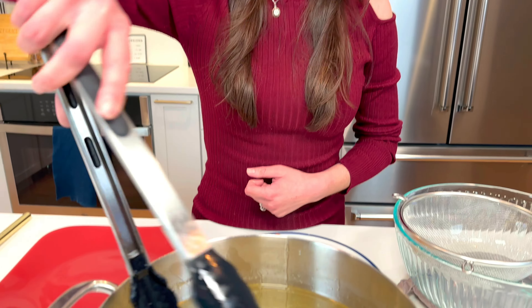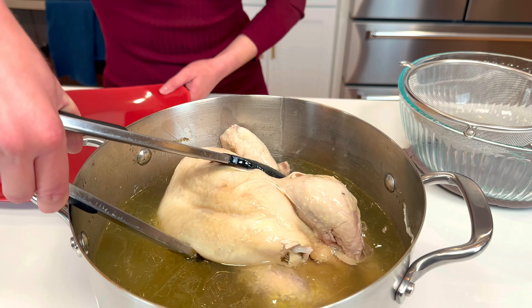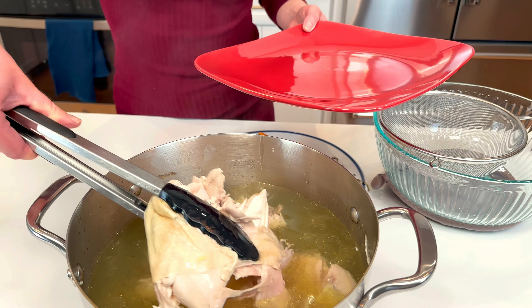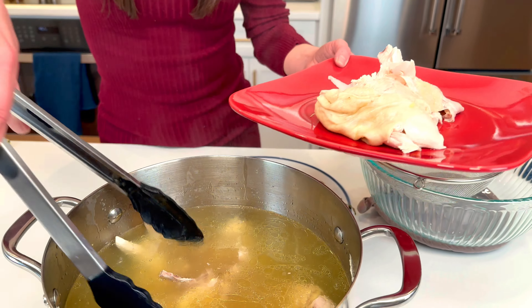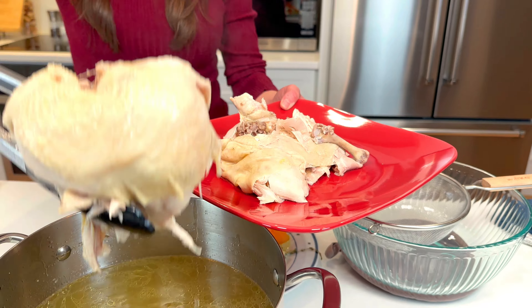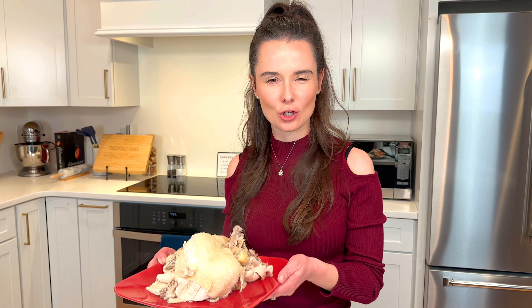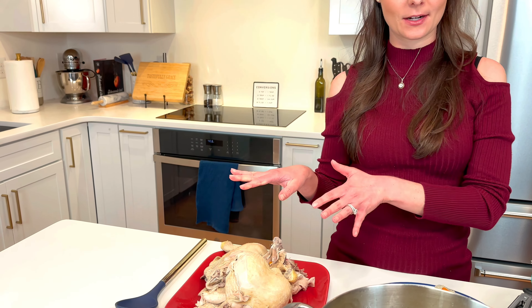Next up we're getting the chicken out. There's no easy way to do this — it'll kind of fall apart on you, but that's okay. Just put it on a plate in pieces. You would be nuts not to eat this chicken for dinner; it's so moist and juicy and delicious and flavorful. I'm gonna set that aside for dinner.